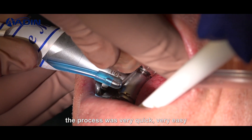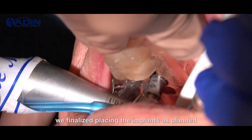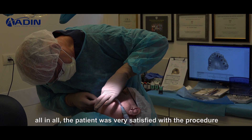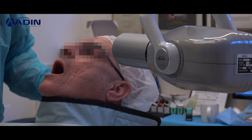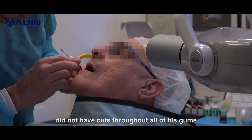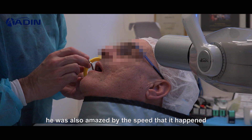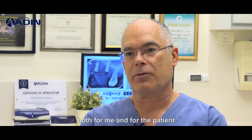The process was very quick and easy. We finalized placing the implants as planned within 10 to 15 minutes. All in all, the patient was very satisfied with the procedure. He was shocked by the fact that he did not have cuts throughout all his gums. He was also amazed by the speed at which it happened, and altogether it was a very nice and effective experience both for me and for the patient.